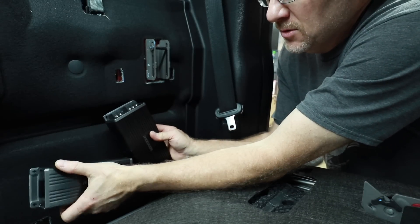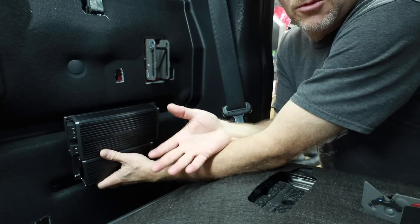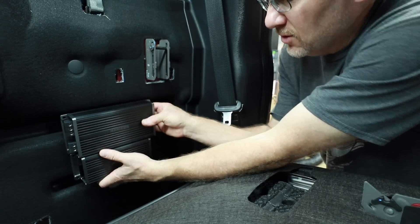We are also going to be using some power distribution because we have a 4 gauge wire that we're running, and we need to split it off to 8 gauge and 10 gauge for this amplifier.